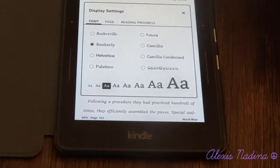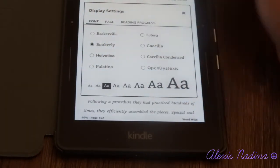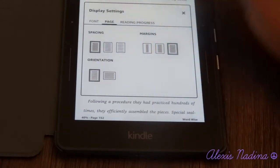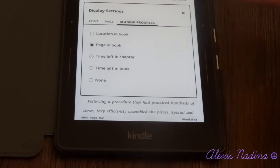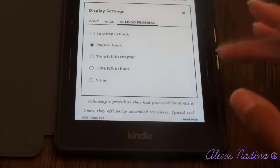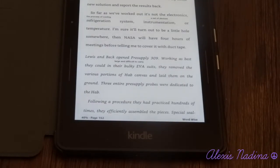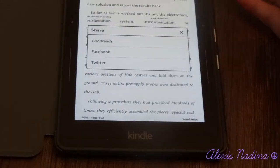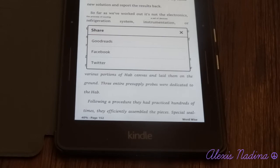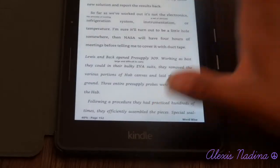You can change the font and the size of your page like any other Kindle. You can change the spacing, margins, and orientation. You can also change the reading progress setting. I have it set to page and book because it's easier to know what page you're on than knowing the location in the book or time left in the novel — time is irrelevant to me since I'm a very slow reader. The three-dots icon gives you ways to share on social media. You can link your Facebook, Twitter, or Goodreads and share what you're reading right from your Kindle.